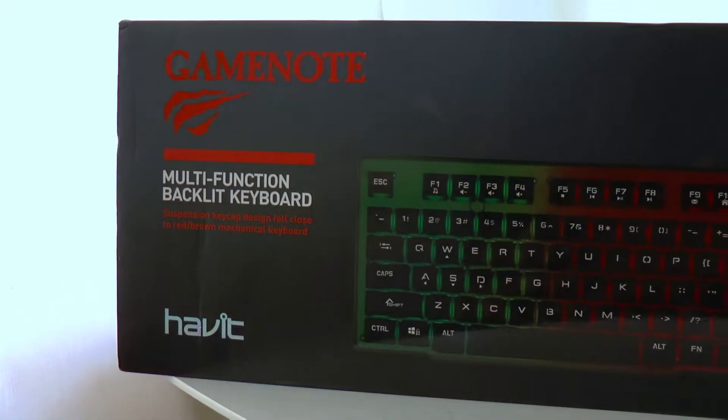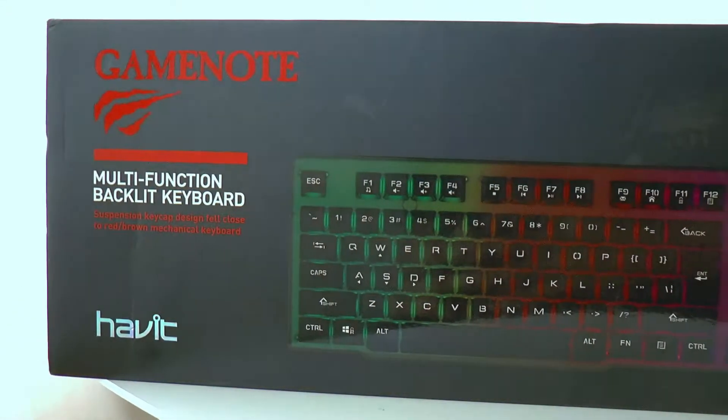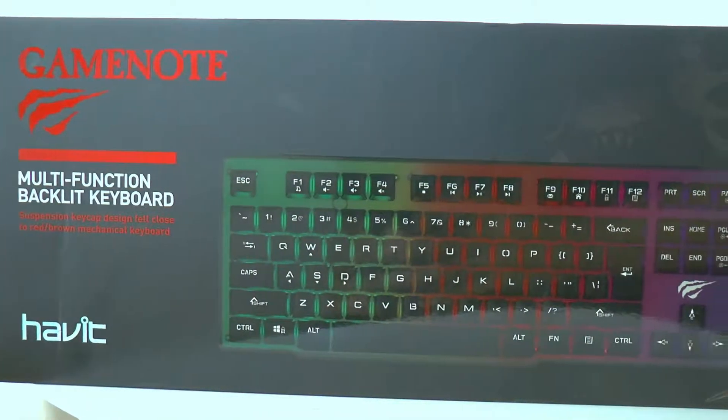At the front of the package we can see the Havit branding and some information about the keyboard. We also get to see the model number on the packaging.